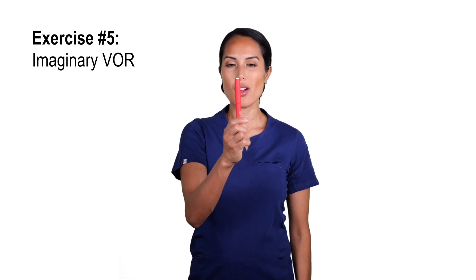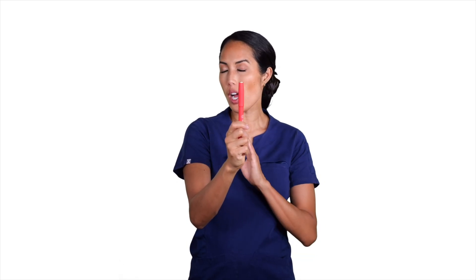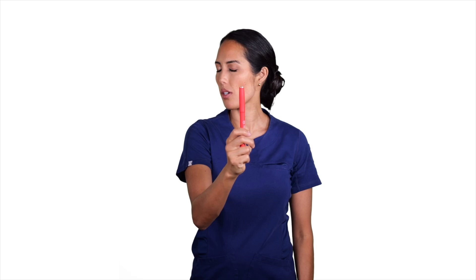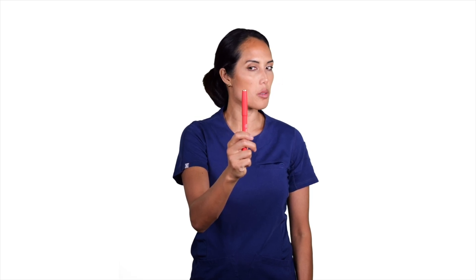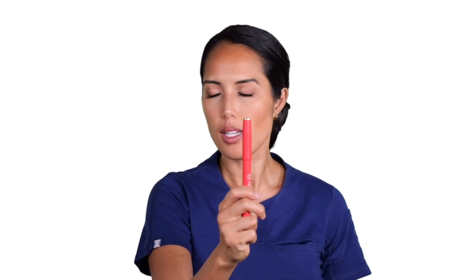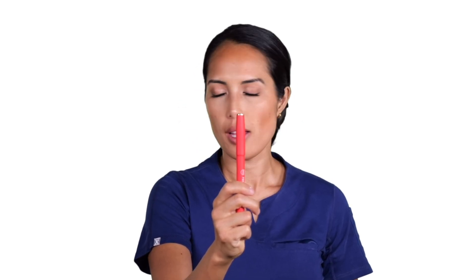Our next exercise is imaginary VOR. Take your pen in front of you, close your eyes, and turn your head, imagining that your eye is still focused on the target — still moving as if focused on the pen, but with your eyes closed. Start at center, close your eyes, turn, then open. Feel free to vary your speed and how much you turn your head, trying to maintain the eye on the target every time you turn and close your eyes.